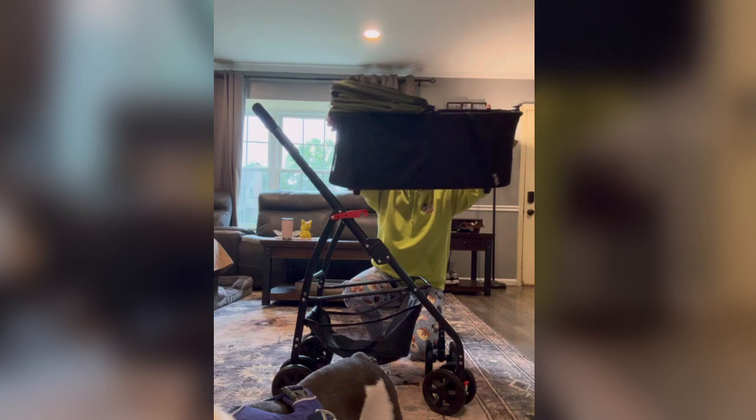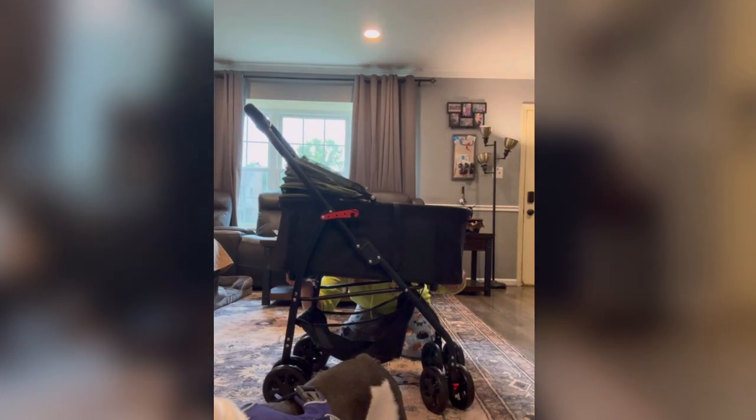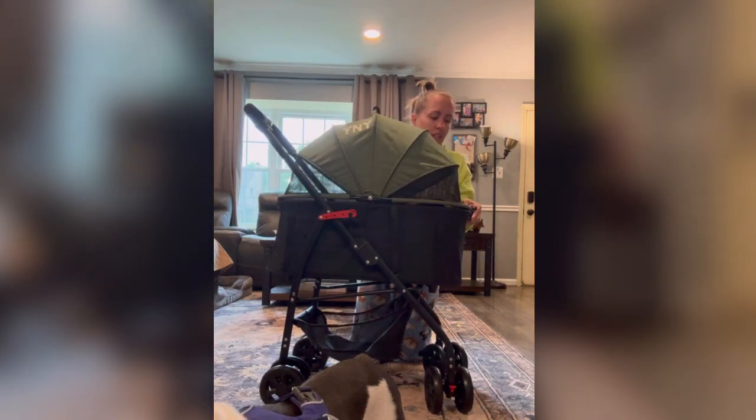So again, to put this on: hook the front first, clip it in the bottom, and then you're good.